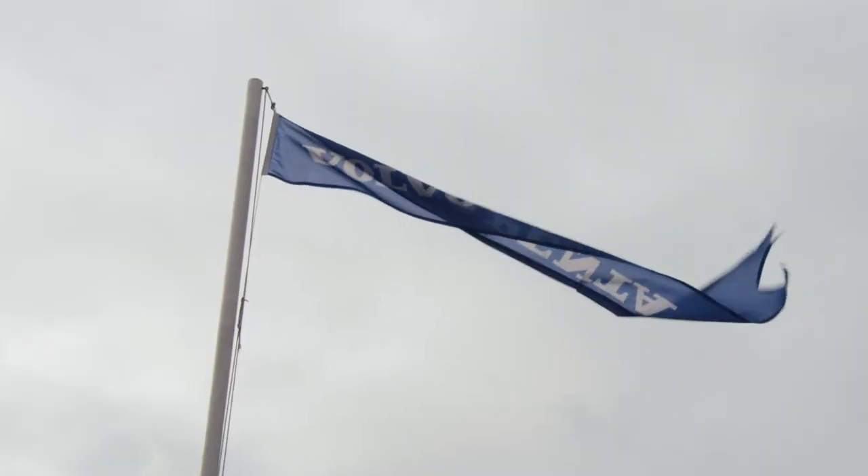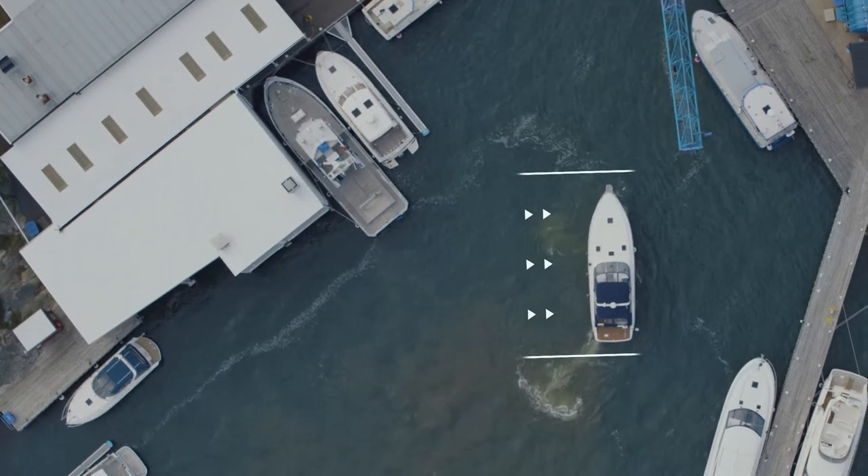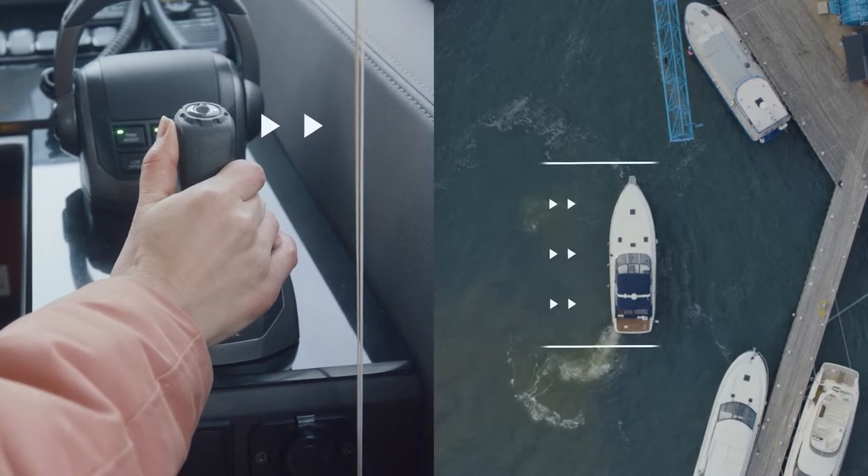When there is wind working against your movement, you can increase your force with the joystick by pushing it more. You can still build up your force gradually to feel the correct movement.